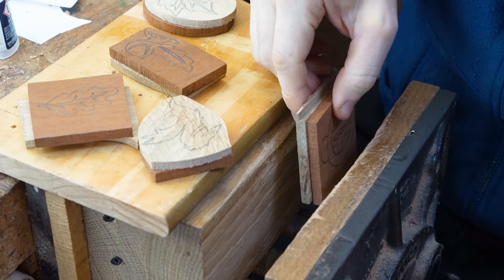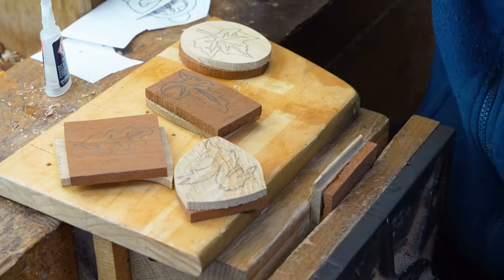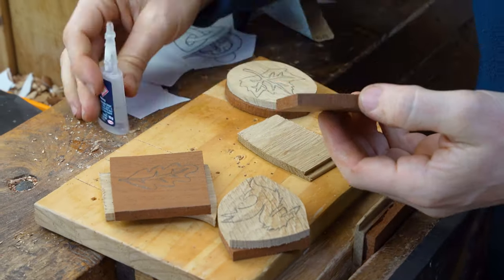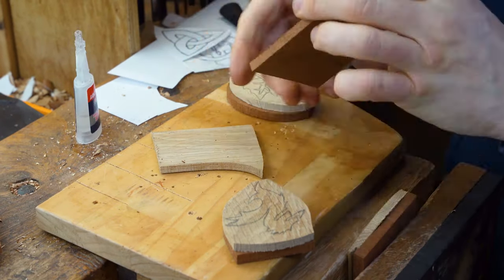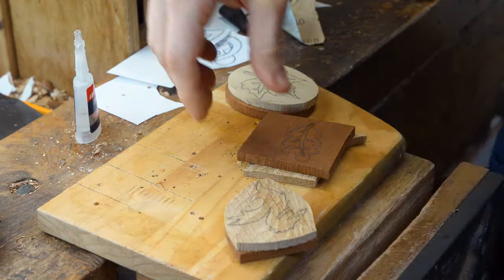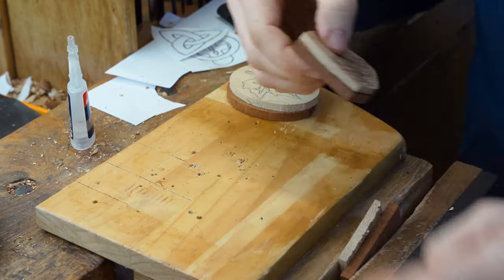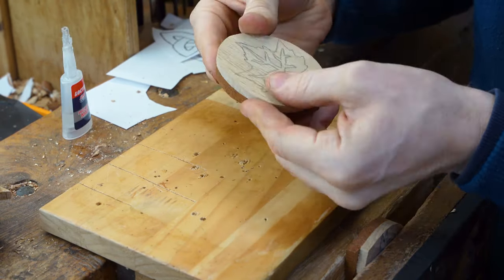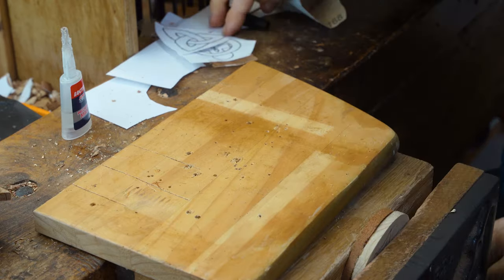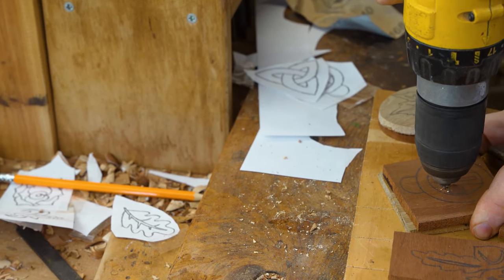The next part of the process is to stick our two different coloured pieces of wood together. We're using super glue and then squeezing it in the vice — in this example mahogany and oak. The reason we're using two different colours is afterwards we will sand it down so you get the two colours of wood coming through on the front and get a beautiful contrast.